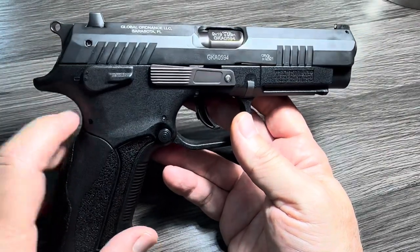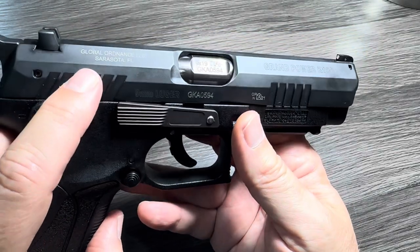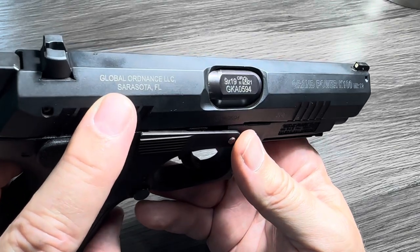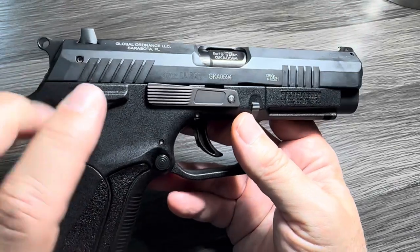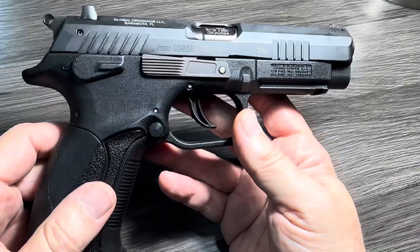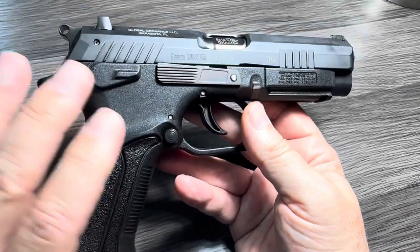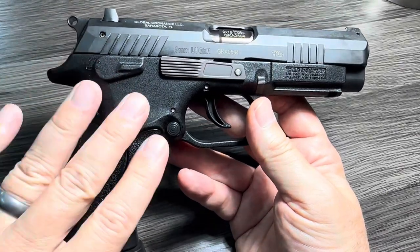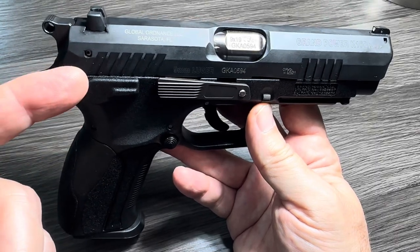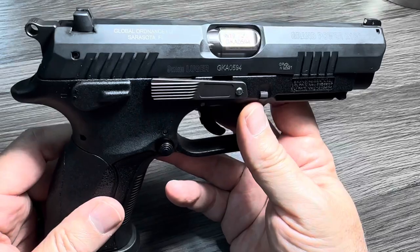Two shout-outs before I get started. First, Global Ordnance, the importer of record for both Grand Power and for RX. They have a couple of brands that offer tremendous values for what you get in firearms. Global Ordnance ran a massive sale last week and I was able to pick this gun up on the cheap at a price that's just too good to be true — they ran 20% off of a sale price. Great sales from Global Ordnance. If you haven't signed up for the mailing list, I would. I'll put a link to their website and to this product page in the description below.